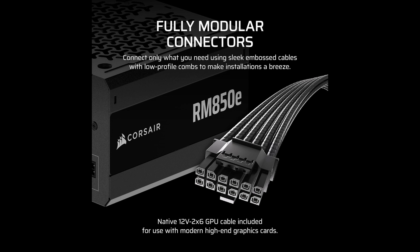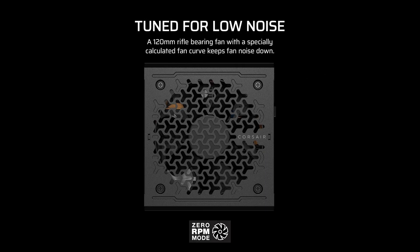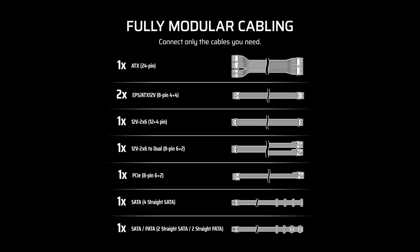Whether you're gaming at ultra settings, rendering video content, or running multiple applications simultaneously, the RM850e keeps everything running smoothly.